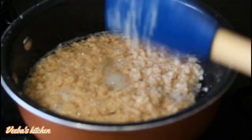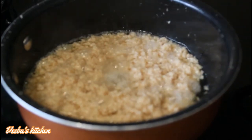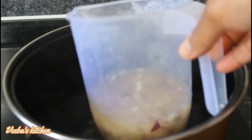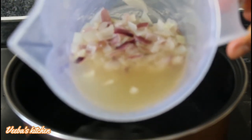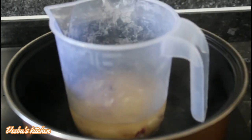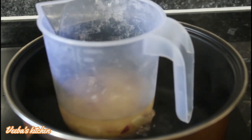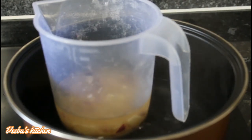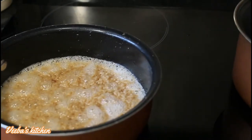We have to babysit both methods: keep stirring the frying one so it doesn't burn, and keep an eye on the steaming one so water doesn't enter the oil. The shea butter has melted. For the frying one, keep stirring until it's golden brown, then turn off the heat and let it cool down.